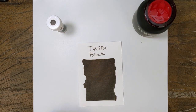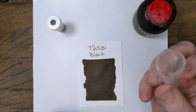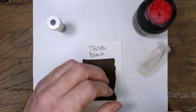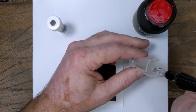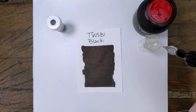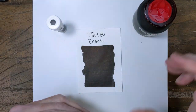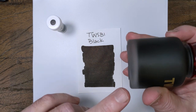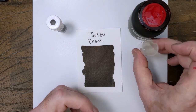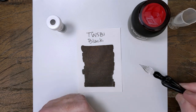One last thing about TWSBI that I forgot to mention earlier is they come with an inkwell. This is what you put inside your bottle, and when you flip the bottle over, the inkwell fills up. It stays in the bottle — you don't want to get ink all over your fingers — but when it's in the bottle, it gives you a way to fill your pen from a smaller quantity of ink instead of trying to get your nib down into the bottom of the corner when the bottle starts running a little low. It makes filling a tiny bit easier.